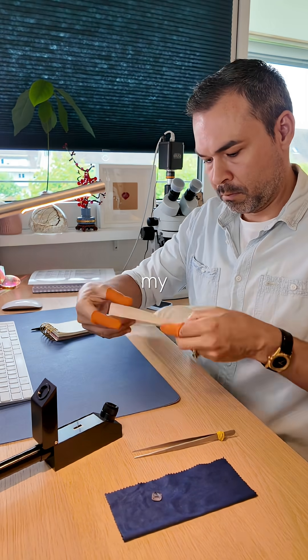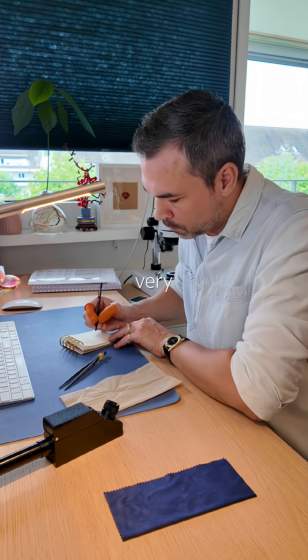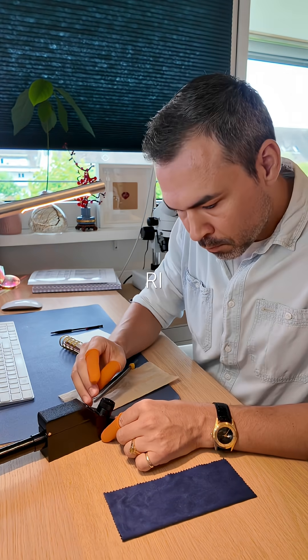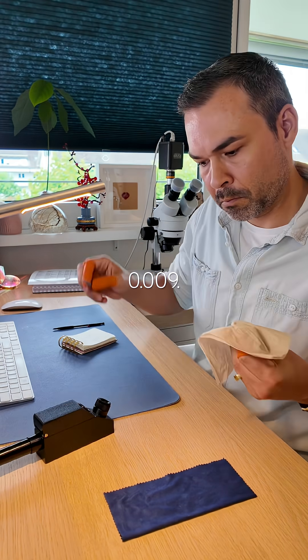Measuring its refractive index feels like deja vu, because this was actually my very first TikTok video, testing if my cheap refractometer even worked, using this very stone, 100 videos ago, and nothing's changed. Higher eye 1.599, lower eye 1.590, birefringence 0.009.